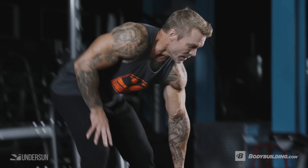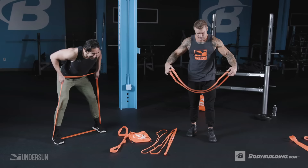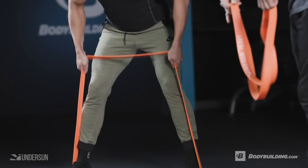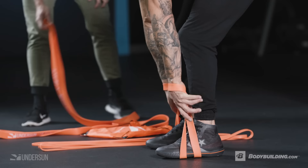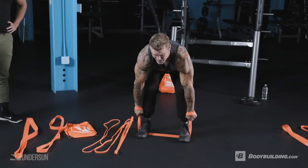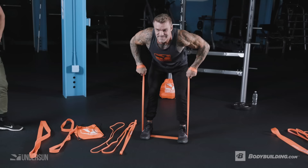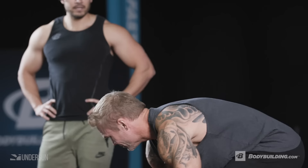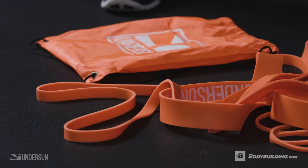There's another way to do the bent over row that requires lighter resistance: double up the band by wrapping it around your wrist. That way the load is on your wrist rather than in your hands, which helps if you want to isolate the target muscle without burning out your forearms. By keeping the grip anchored at the wrist, you'll actually activate the muscle you're trying to hit more effectively.